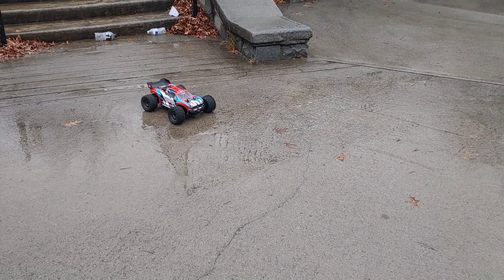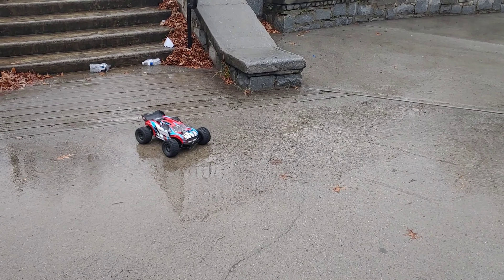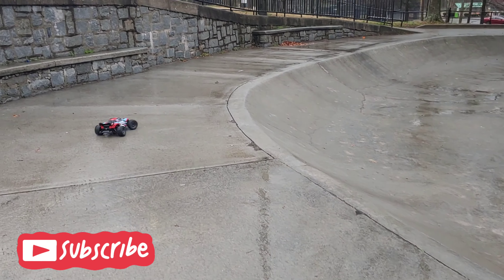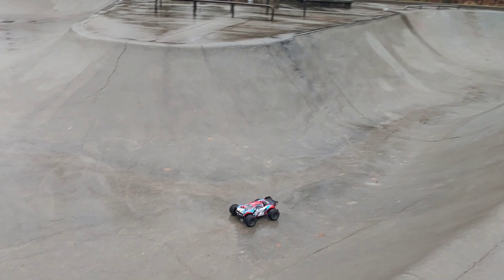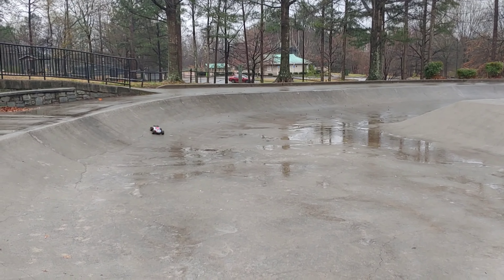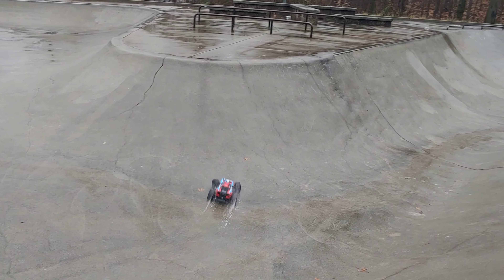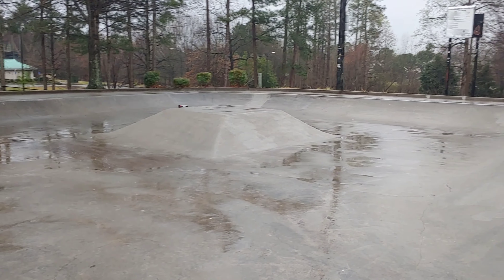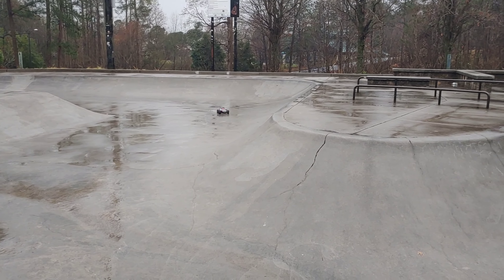What's going on y'all, JT here with a run of the Vortex at the skate park. It's kind of raining — no, it is raining out here. I can't remember if I did an actual video on this Vortex at the skate park before, but you guys are going to see a lot of big puddles down there and a lot of big spinouts and stuff possibly.